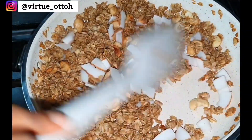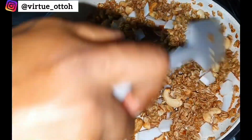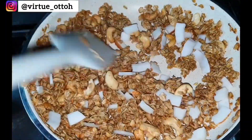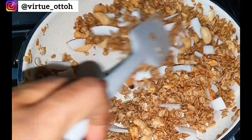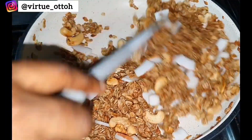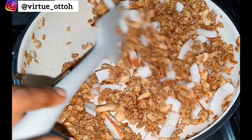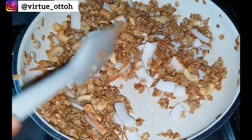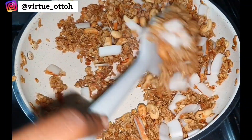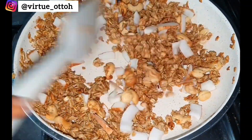I uploaded a recipe on how to make homemade yogurt — for those into the parfait business, that recipe will be very helpful. Kindly check it out in my food and recipe playlist. I'll also be uploading a video on the parfait I used this exact granola to make, and I'm sure you'll be excited to see it. Check that out in my food and recipe playlist coming very soon.